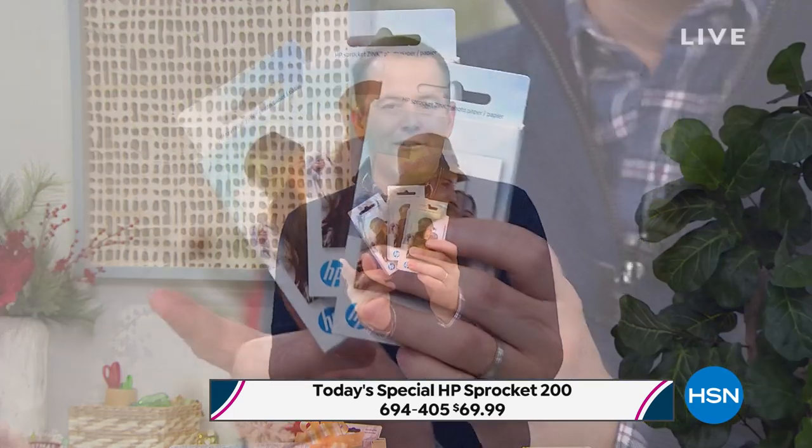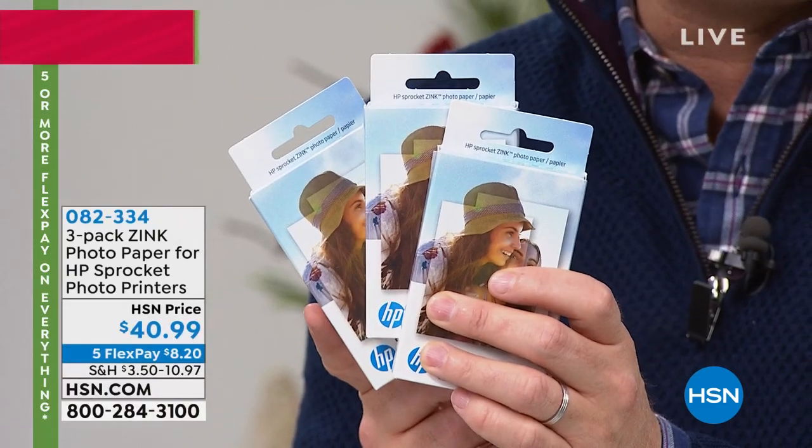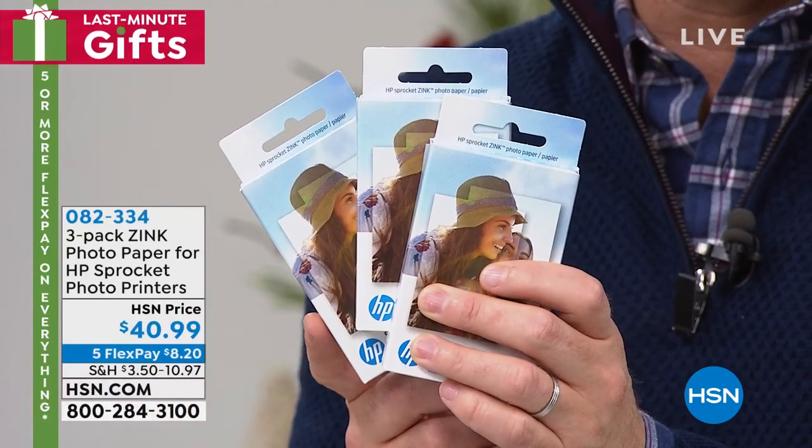You will become printer happy, sprocket happy, when you start to use this. We have a special tonight on additional paper — we're doing a 60-pack of paper available on FlexPay. Our graphics are working for the additional paper.